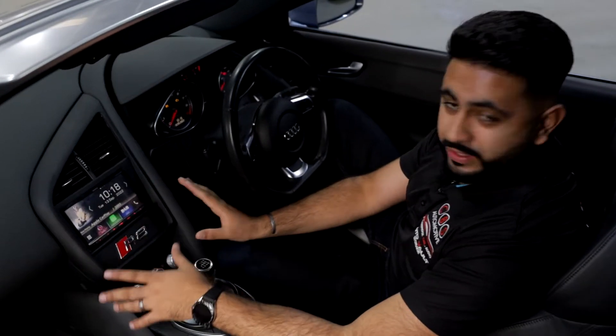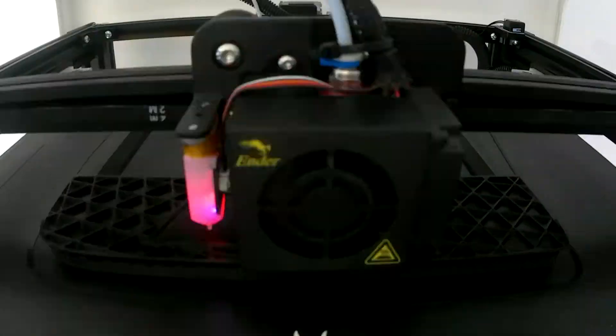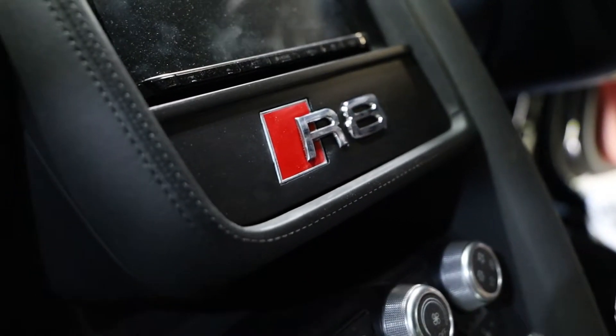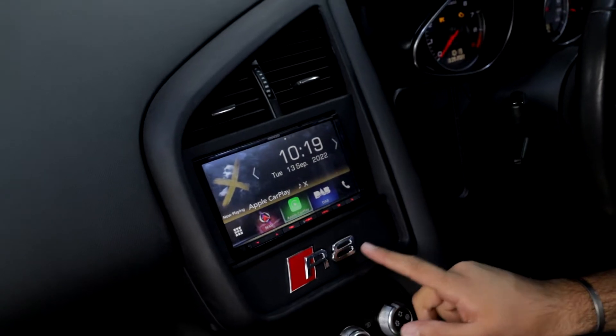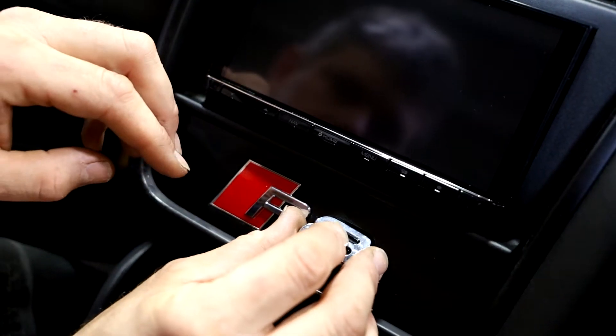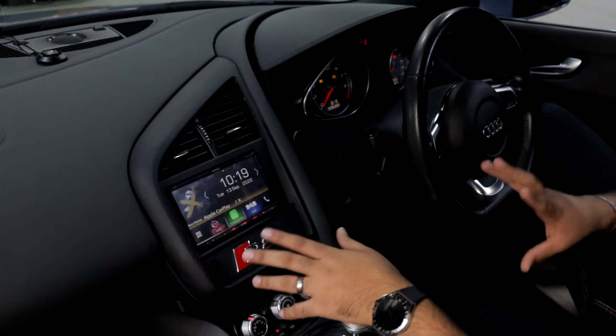Let's take a look at the actual fascia panel itself. This is completely custom built, 3D printed and then finished in a lovely satin black. We've actually got the embossed R8 logo as a really nice finishing touch and it just blends in so nicely with the chrome off the steering wheel and other parts of the car.